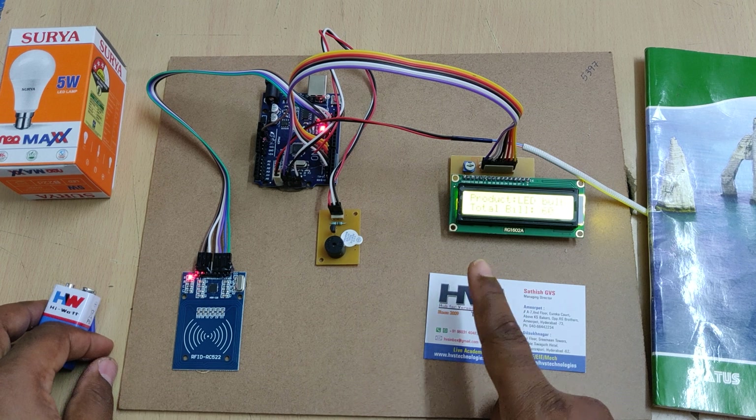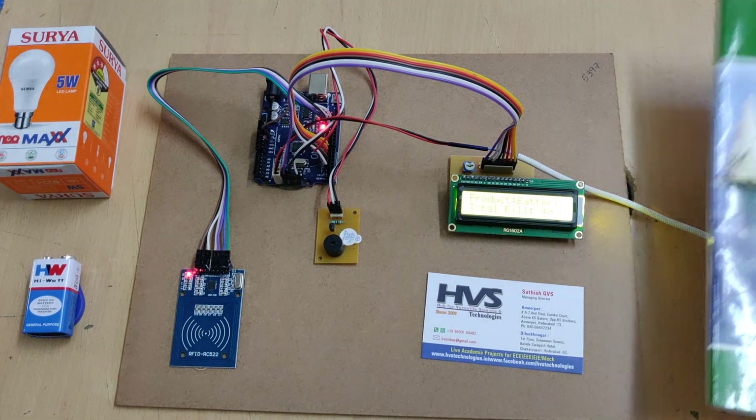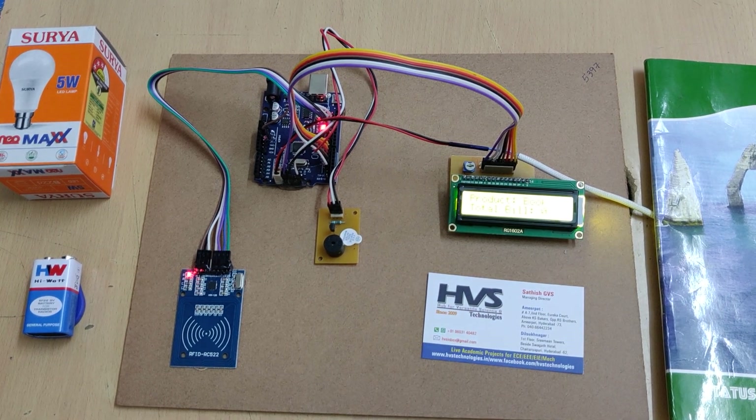The total bill is now 130 rupees. If you don't want the LED bulb, scanning it again removes it and the bill goes down to 60 rupees. If you don't want the battery either, scanning it again removes it and the total bill becomes zero rupees.